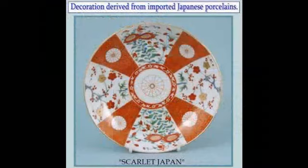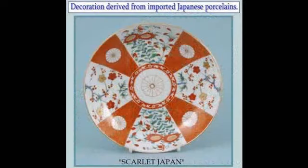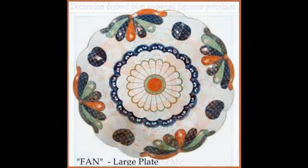Designs on imported Japanese porcelains were also extensively copied at Worcester. Japanese porcelain began to arrive in Britain around 1680 and was imported by the Dutch East India Company from Arita in Japan. Designs like this kakiemon or quail pattern influenced the porcelain decorators at Worcester. Other Japanese styles were also emulated, such as this scarlet Japan pattern and this fan pattern which can be seen on this large fluted-edged plate.